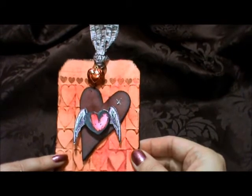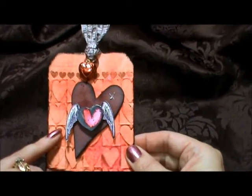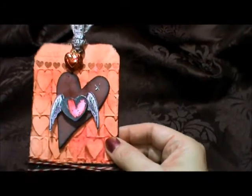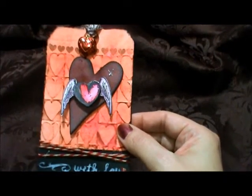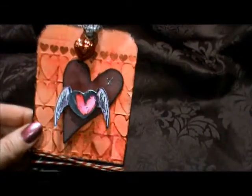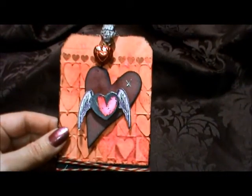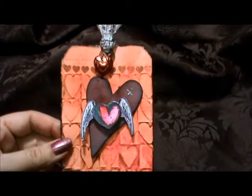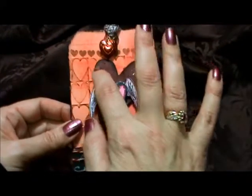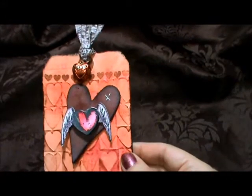What I first did was I colored the tag. Tim Holtz used his distress stains, but I only have one color and it's a dark brown, so I used my distress ink — I'm pretty sure it was barn door — and colored the whole tag. Then I ran it through my Cuttlebug with a heart embossing folder. Then I took aged mahogany, which is one of my favorite red colors in that collection, and straight from the ink pad I rubbed it on top, and it picked up all the raised areas of the embossing. Then I flicked a little bit of water on there because I really liked that effect from last month.